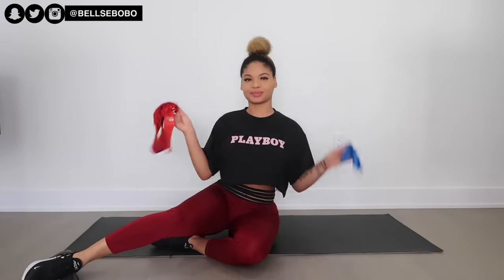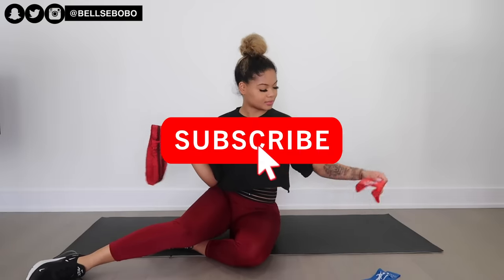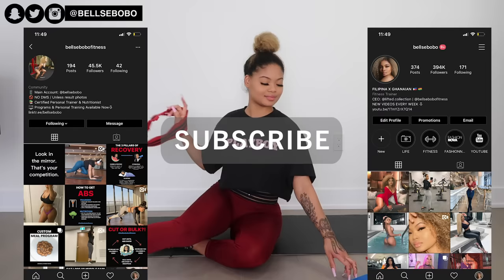Hey everyone, welcome back to my channel. Today we're going to be doing an isolating glute banded workout. If you're new to my channel, make sure you click that subscribe button to join the family and follow me on my socials because I do post more content outside of YouTube.